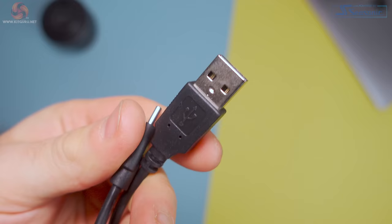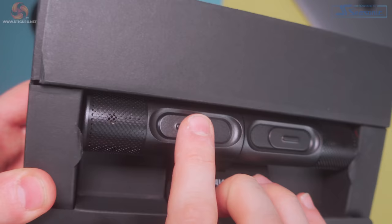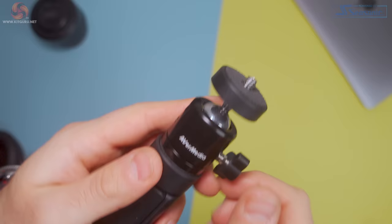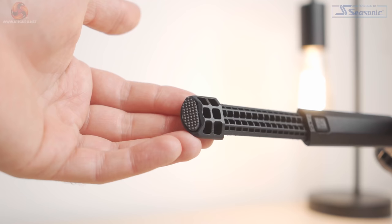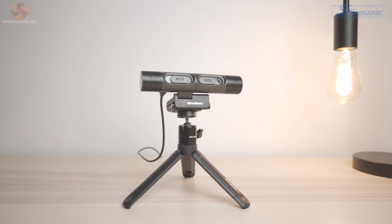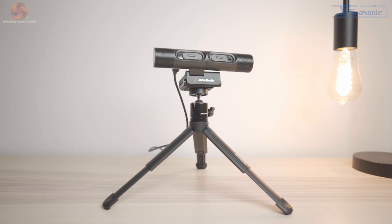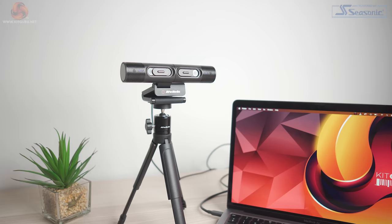Inside the box we get the usual: a quick start guide, a detachable 2m USB-C to USB-A cable — a great length and I'm a big fan of detachable cables — and then we get the webcam itself. In another box tucked away at the side there's a small desktop tripod. This is actually quite a weighty tripod with a metal ball head, which is nice to see. The legs all have rubber feet to keep the tripod planted to your desk, and height-wise the tripod stands at around 13cm. But if you need a little bit of extra height, the legs are also extendable if you press the button on the inside of each leg, and in total the height is around 16.5cm.